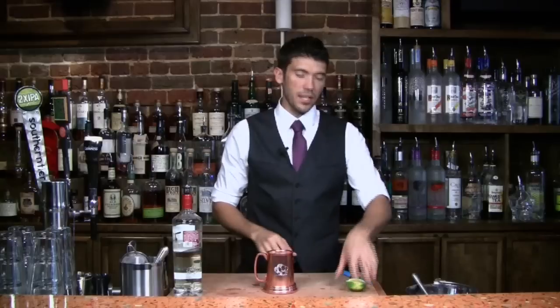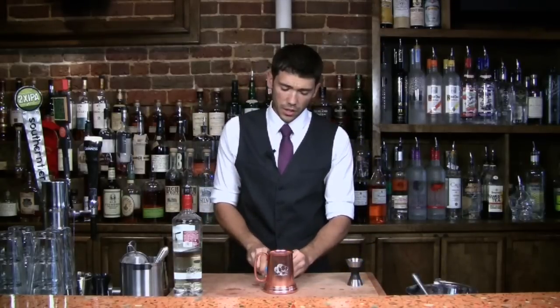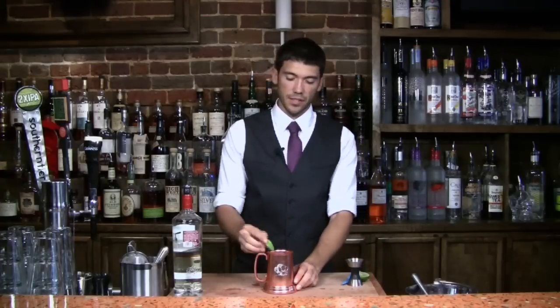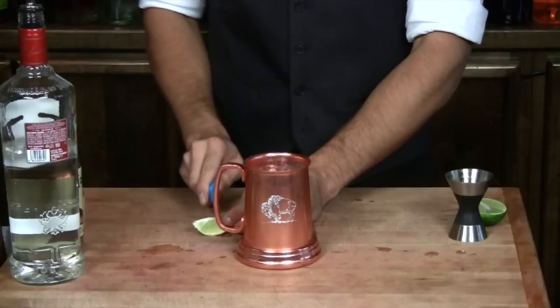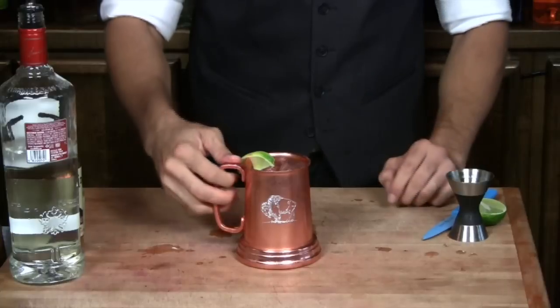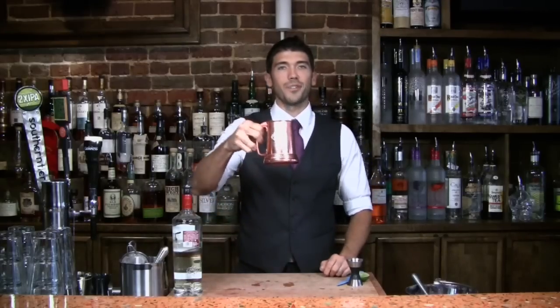This drink is really going to be nice and refreshing for the summer — good any time of year. The copper mug, other than looking awesome, really conducts the coldness of the drink and just makes it seem that much more refreshing. There we go, that's the Moscow Mule. Here's to the motherland.